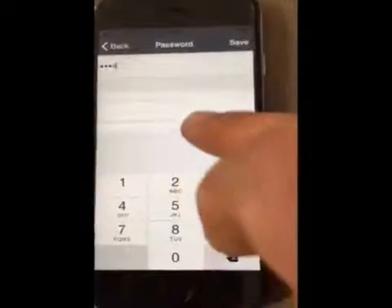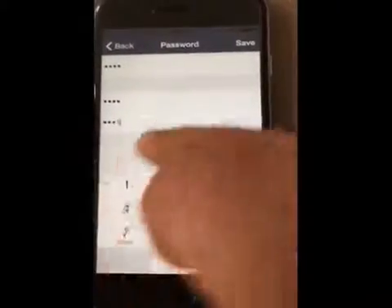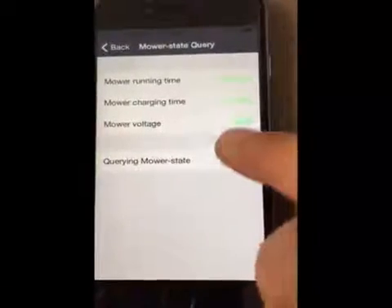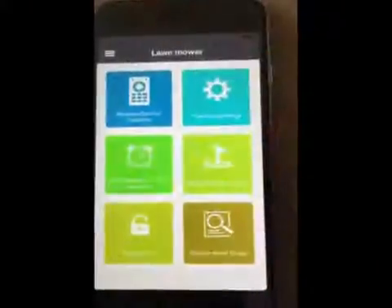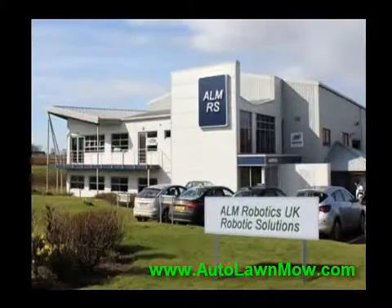For the security password, you can set a 4-digit password that is easy for you to remember, and you can modify the password as per the instructions. Finally, the Genie Lawnmower State Query allows you to get information on the running time, charging time, and alarm messages. For any support with your Genie robot lawnmower, contact autolawnmow.com today.